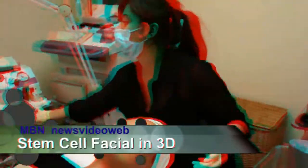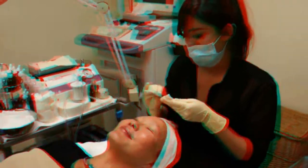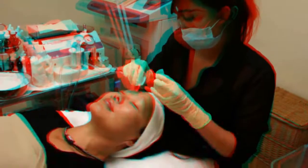We are here with esthetician Vanessa and she is going to be giving a stem cell gold facial to Miss Joyce Chow. Your skin's going to be even more glowy, hydrated, and just stunning.